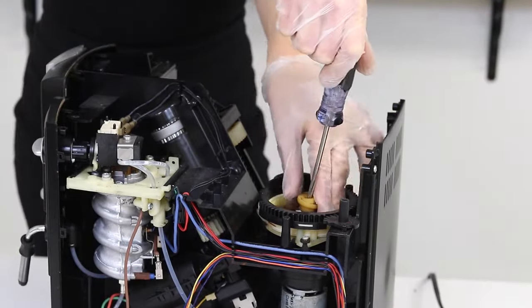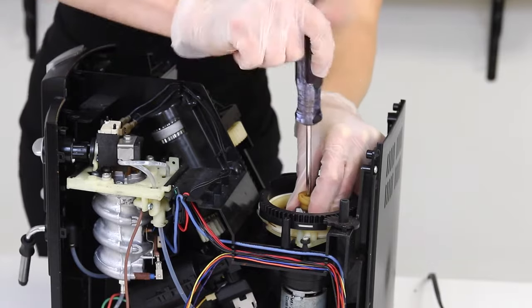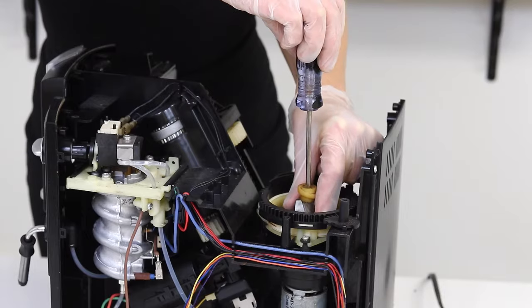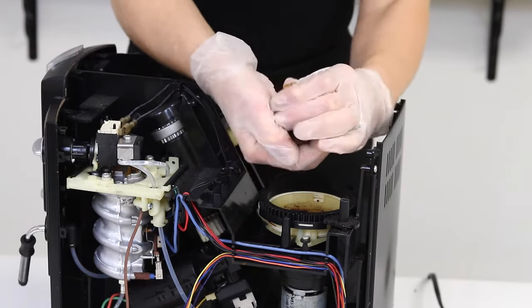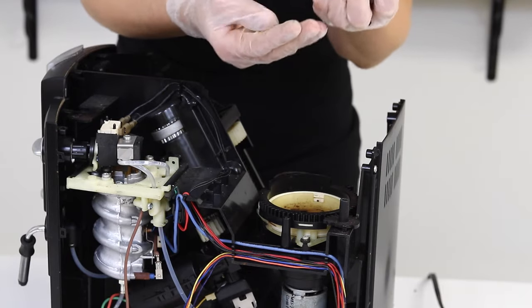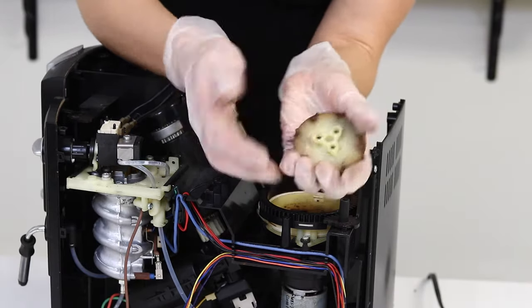Remove the screw in the center of the grinder holding down the bottom burr using a T20 screw. Hold the bottom burr in place — hold that metal piece down while you remove the screw by spinning anti-clockwise. Be very careful during this portion of the refurbishing because those three springs and three balls that go beneath the bottom burr are very important. Store those away from your work area so they don't get misplaced.